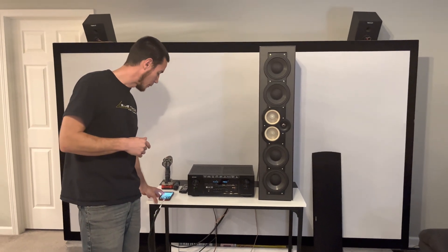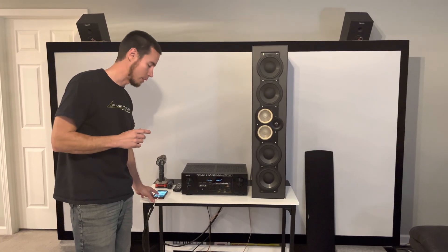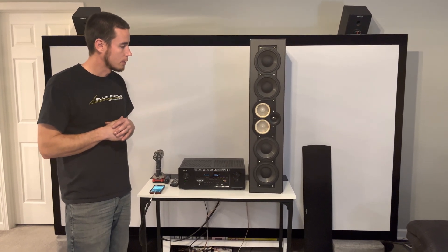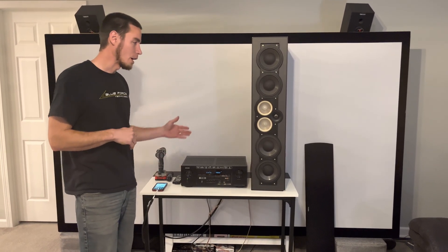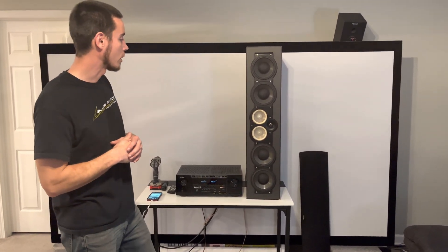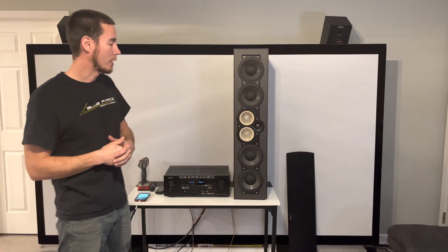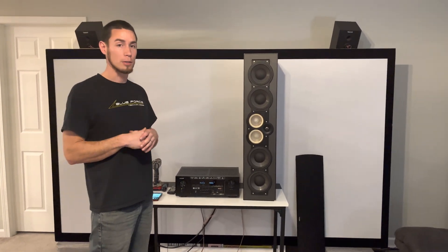That sounded pretty good — I didn't hear anything. We'll replay that center section just to make sure on the mid frequencies. Yeah, I'm not hearing anything like we were before. With that driver disconnected, we're just using the single mid-range now, and that sounds much better than it would with a busted driver.